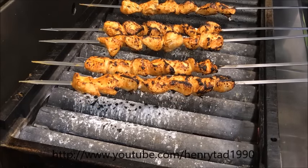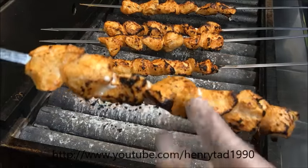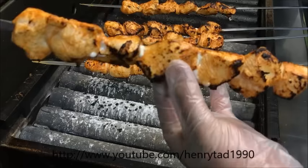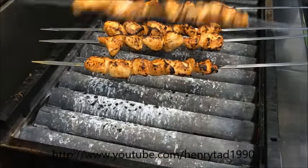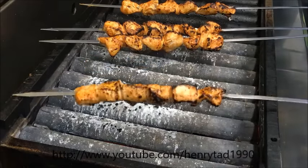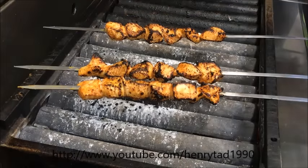After a couple of minutes, all you want to do is check your chicken. Just pick it up, go for the biggest piece, and touch it. As you can see it's nice and firm — that means it's ready to be served. Set that aside and let it rest, and continue checking the rest. In the meantime, if you're serving a side dish such as rice, chips, or salad, go ahead and serve that, and we'll put the hot skewers straight on.